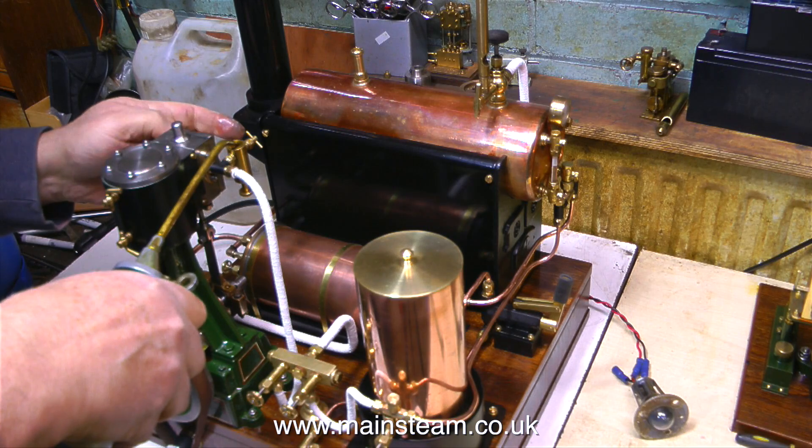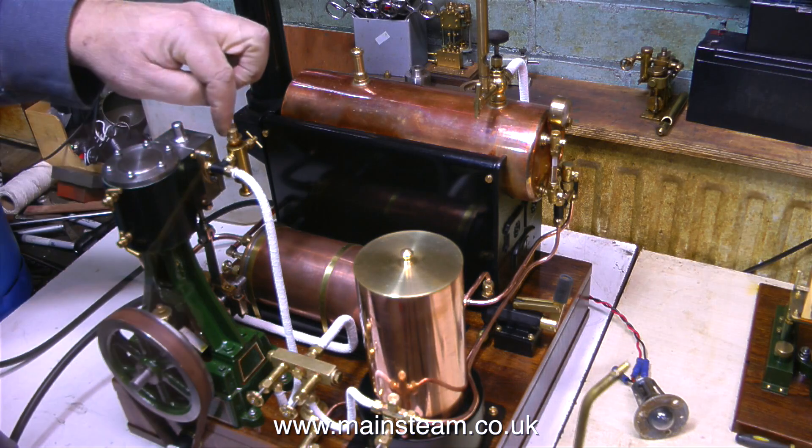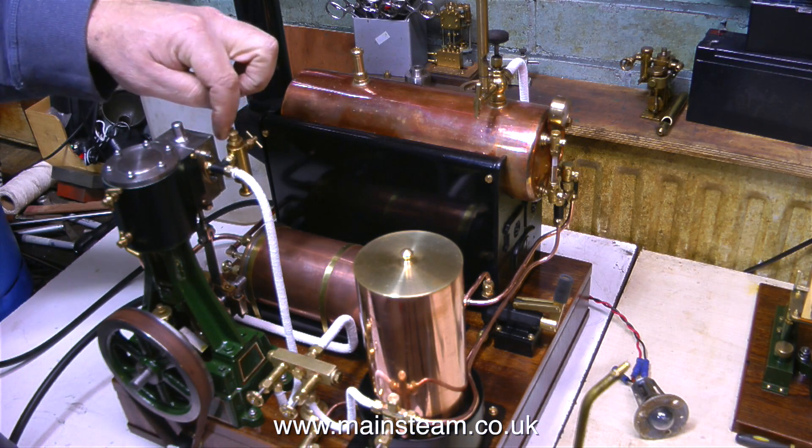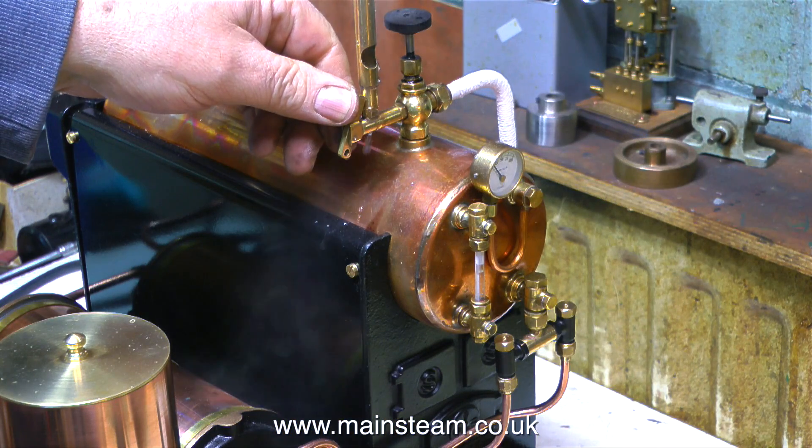It's time now to fill the displacement lubricator, and for this I'm using steam oil with a bit of rapeseed oil and a little bit of machine oil, which I find to be really effective for lubricating small steam engines that don't use a high degree of superheat.